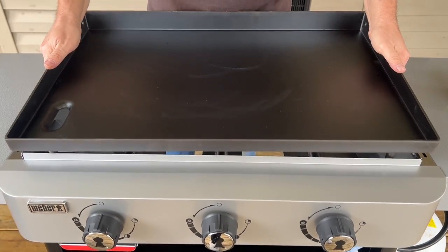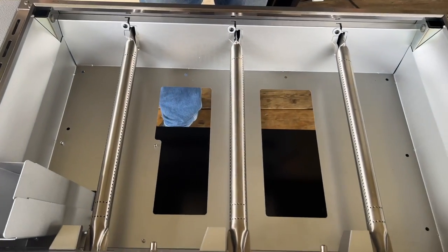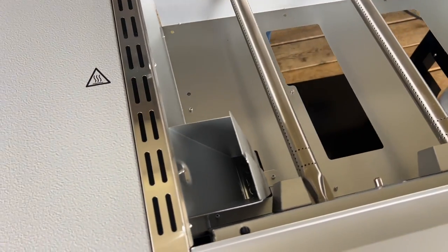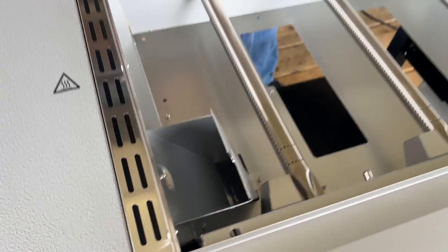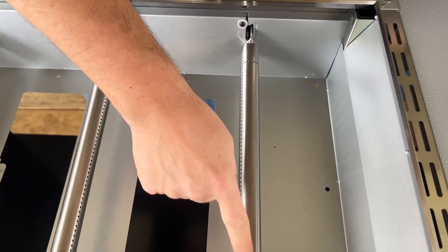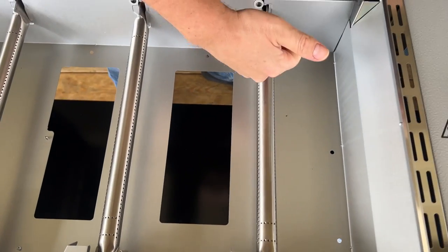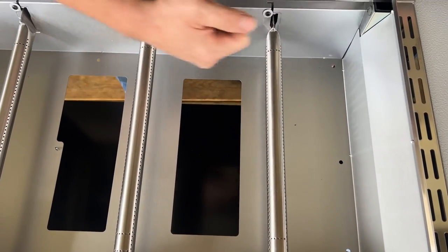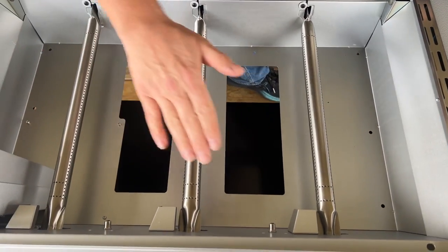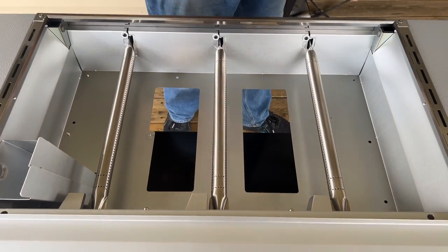Even though the grease trap is on one side, we've got three full independent burners. Looking at the burner tubes, there appear to be holes on each one of them, which makes me believe that's where the gas comes out. That might mean we have more even heating - which is important. We're going to put that to the test once we start seasoning.